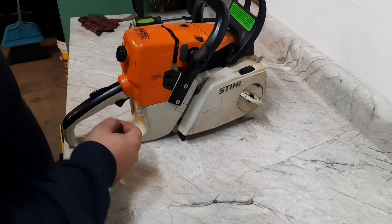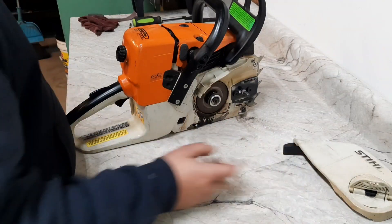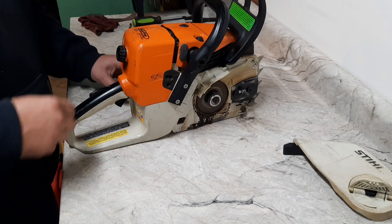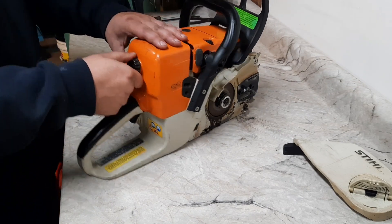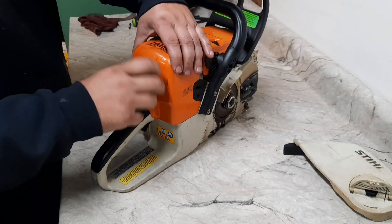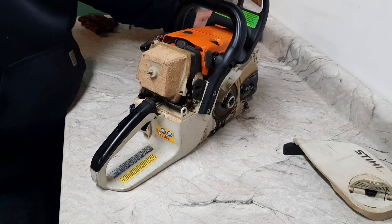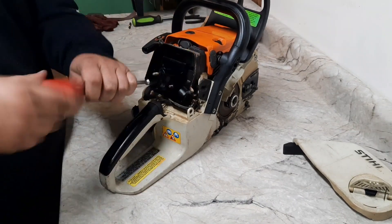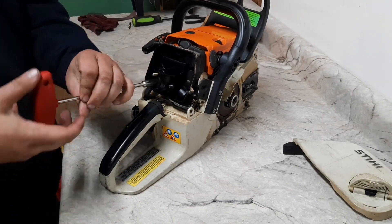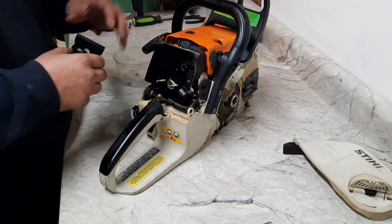Here we got the 361 steel. First time I've seen the hand-tighten chain adjuster - whatever Stihl calls that thing. We're going to tear it down. Got the baseline done - pretty stout. We'll see what we find underneath the covers. This will be my first time in one of these 361s, but I've had a few ported ones on the dyno before and they put up some real good numbers. We'll see what we can get out of this one.